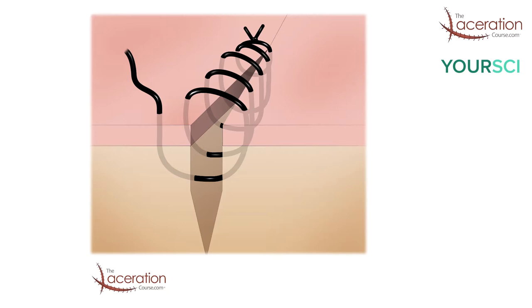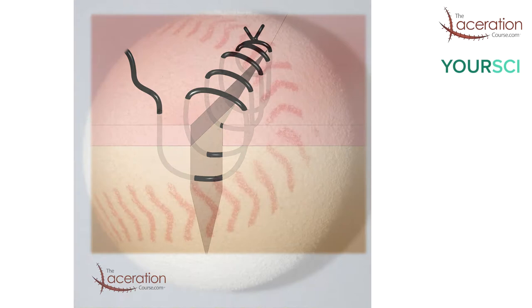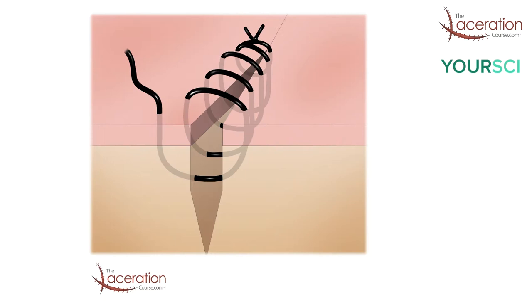Hey everyone, this is Dr. O'Malley with the Laceration Course. In this video we are going to talk about the running suture, the continuous suture, or the baseball stitch.